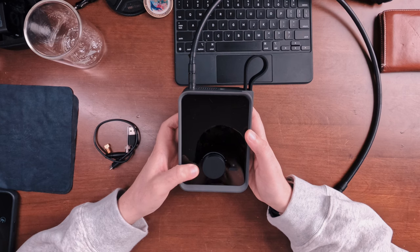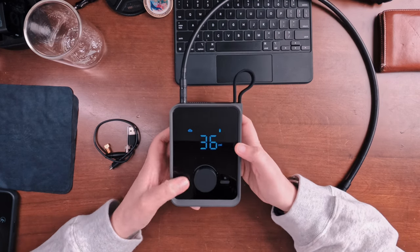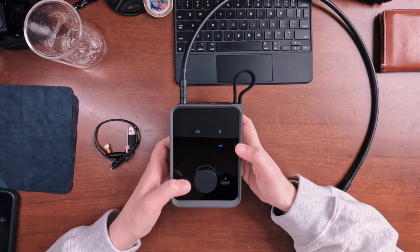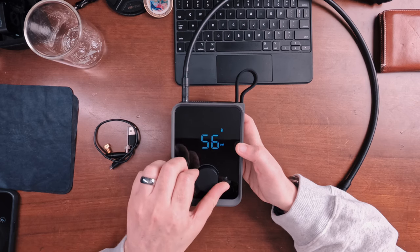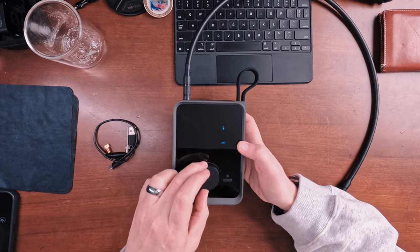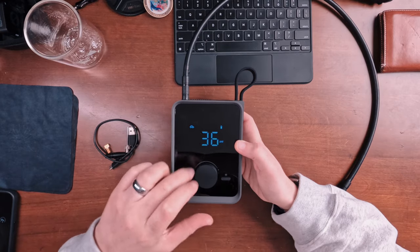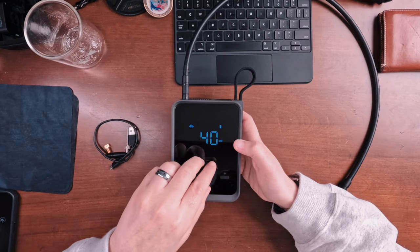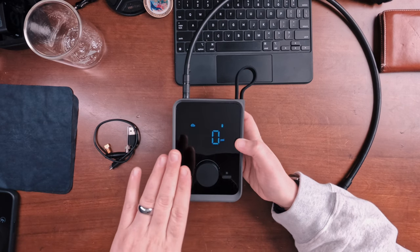Turning it on is super easy — just hold it down and it comes on. You have options for car, bicycle, scooter, or ball, and then a generic PSI selector. You just select what you need, and in car or any of the other modes, it will check the pressure that's already in the tire, then you set your target pressure and turn it on. Super easy to do.